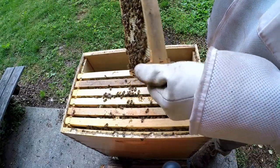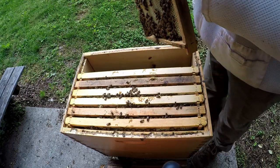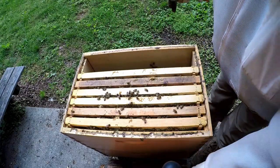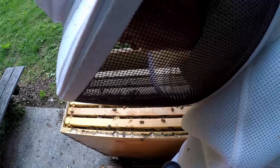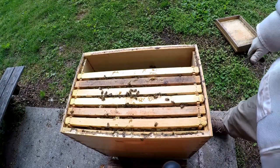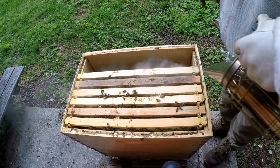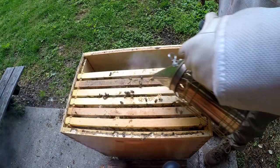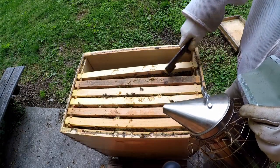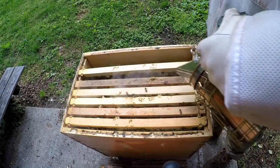This frame is nothing but honey. We're probably going to have to end up going into the bottom brood box to see any evidence of the queen. We'll get closer over here toward the typical center.